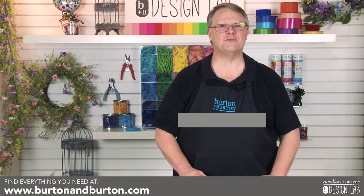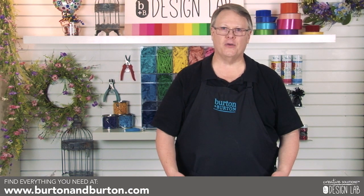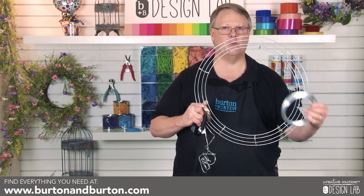Welcome to the Design Lab. I'm Bill Linderman with Burton & Burton, and today we're going to create our chandelier with a wire wreath form, LED lights, and aluminum wire.